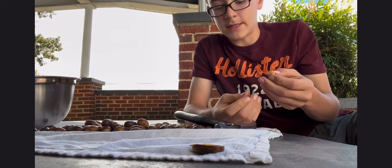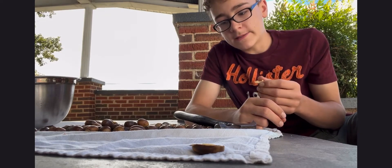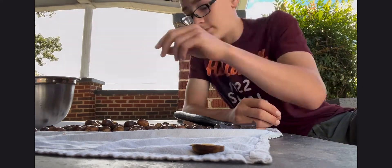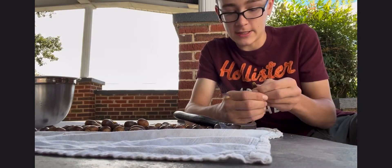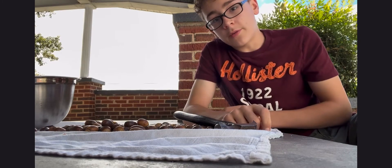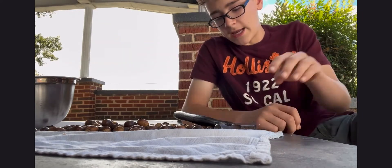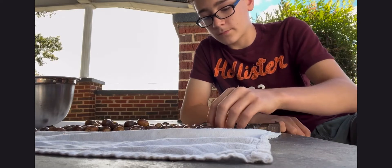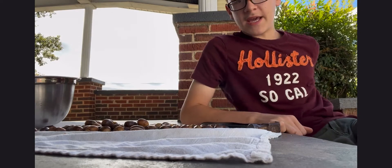I actually don't know why I call it acorn cheese — I think when I was a little kid I used to pretend it was cheese, but it wasn't very tasty. That brings up another important part of this process: you have to boil them, otherwise they will taste absolutely disgusting. The acorns are very high in tannin, and tannin is the stuff you can actually use to tan leather. You could save the boiling water and use it for helping soften hides.